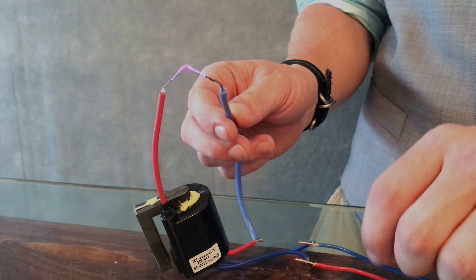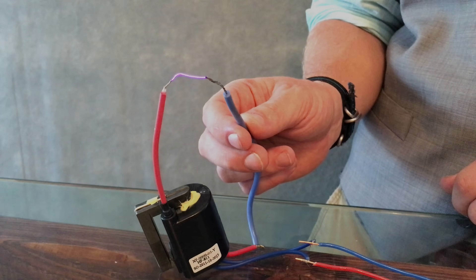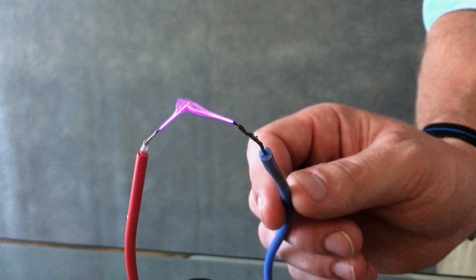And voila — you've got yourself a high voltage power supply. You're looking at about 10,000 to 15,000 volts right here. Let's dim the lights and take a closer look. Now that is a fine arc right there, about an inch across.